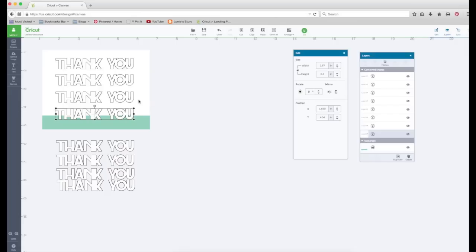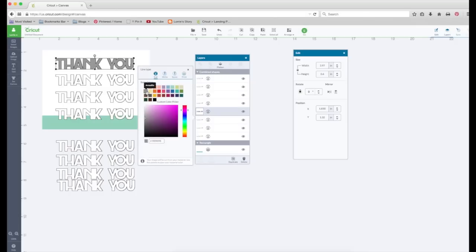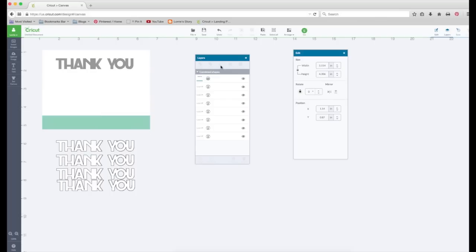I'm going to click on the top one, go to the layers panel where it's highlighted, click on it, and change it to gray. I'm going to close that window, then hold my shift key and select that base layer. I'm going to go to the layers panel and flatten. Everything's still there. Let's click on this, go to Arrange, and move it to the back.